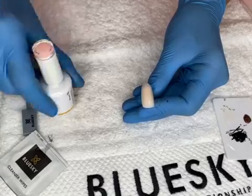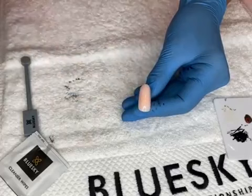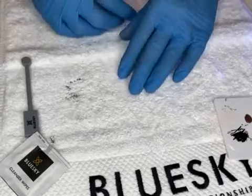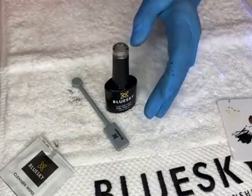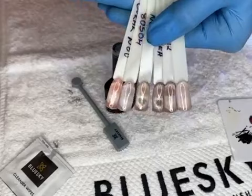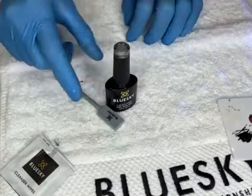Apply one layer of your chosen nude gel polish and cure for 30 seconds — it gives a beautiful shine. Now we apply Diamond Cat Eye and I'll show you how to use the magnet to create this moving cat eye effect. When the nail moves, the effect goes round and round — I'll demonstrate how to position the magnet to achieve this.